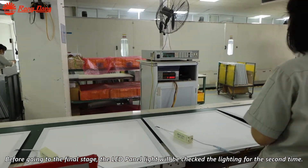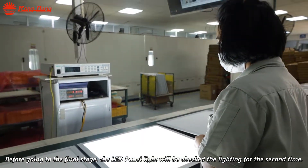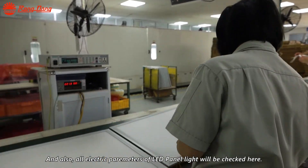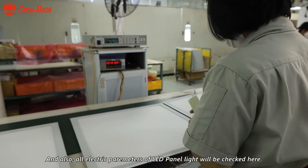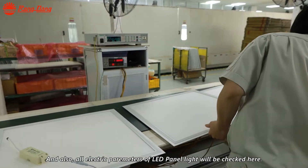Before going to the final stage, the LED panel will be checked for lighting a second time, and all parameters of the LED panel light will be checked here.